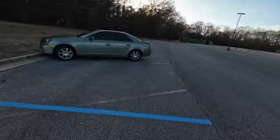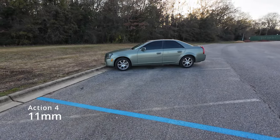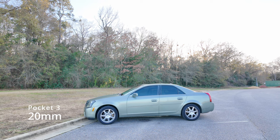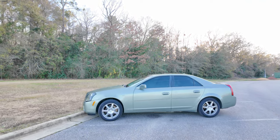Let me give you an idea of what the difference in focal lengths looks like. Both cameras are now side by side — that just goes to show you how much wider the Action 4 is.